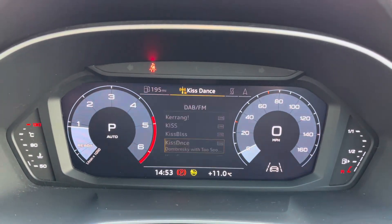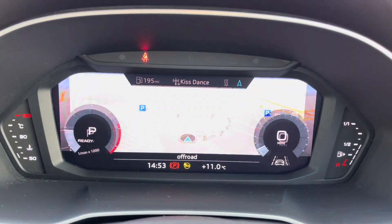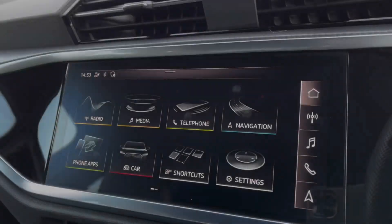On the Audi virtual cockpit, you can access a huge range of multimedia features all at the touch of a button, which does add a personal touch to the vehicle.